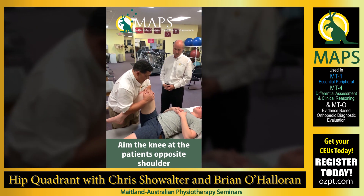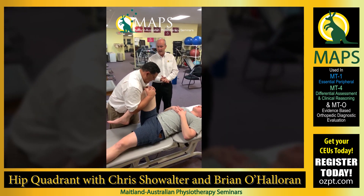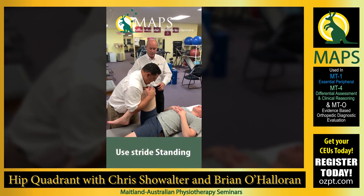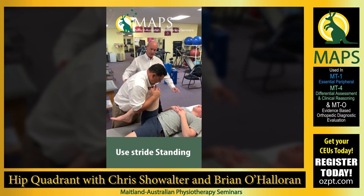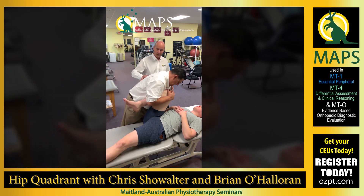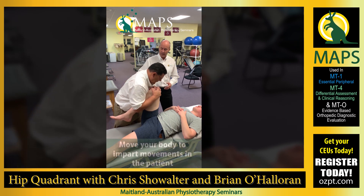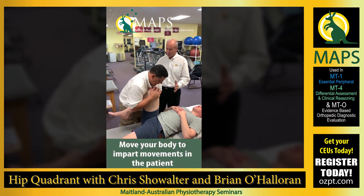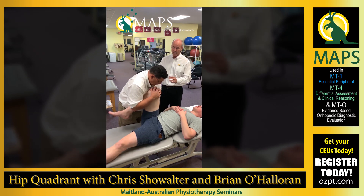I'd like to point out a couple of things that are characteristic of what Chris is doing that need to be the manner in which we perform this. Manual therapy is a full contact sport. Notice where Chris is in relation to our patient's leg — as he moves into flexion, his body is moving with the leg. As he comes back out and explores internal rotation, he's moving with the leg. There's no friction, there's no change in position of the leg with respect to Chris's body.